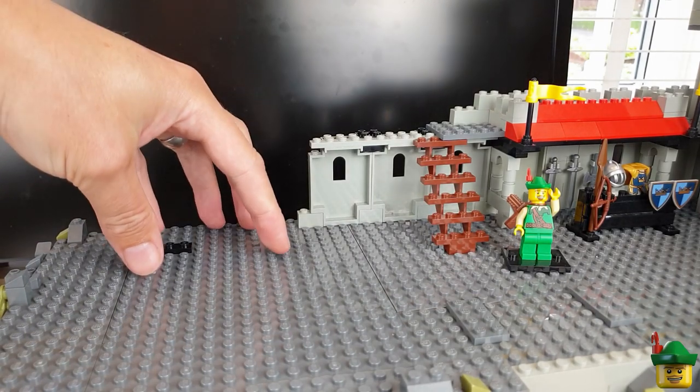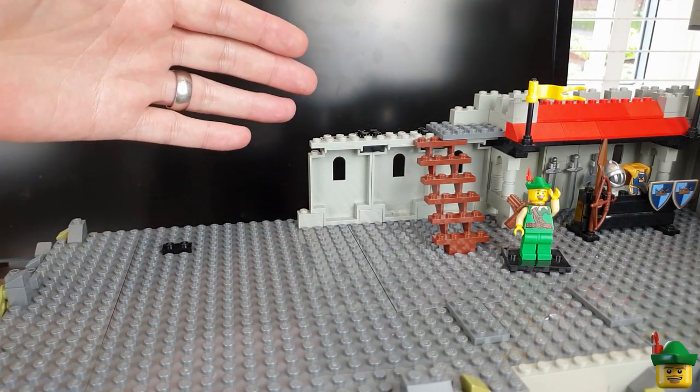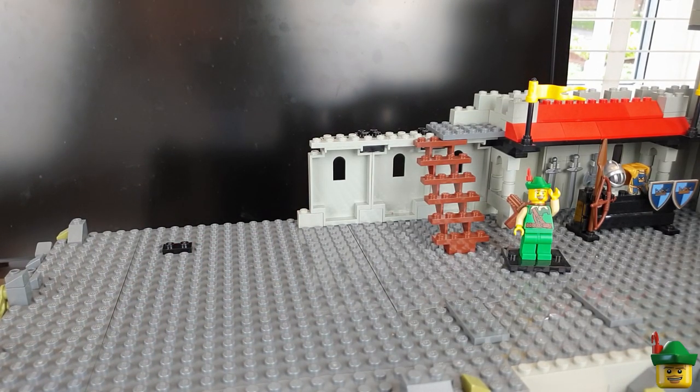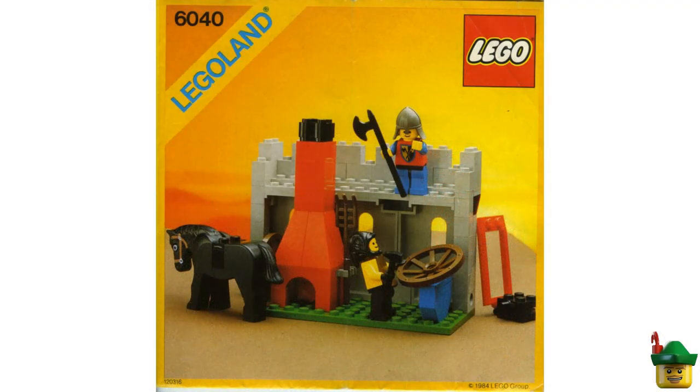Now I want to do another small build for the interior — another favourite from 1984, set 6040 Blacksmith Shop. Similar to the armoury but a blacksmith: the set features a blacksmith hammering on a cartwheel, a furnace, extra tools, and an anvil. Replicating it is quite tricky because the three tall slopes, especially the corner ones, are very hard to find. It took me a while to locate them on Bricklink, but I've got them all now.